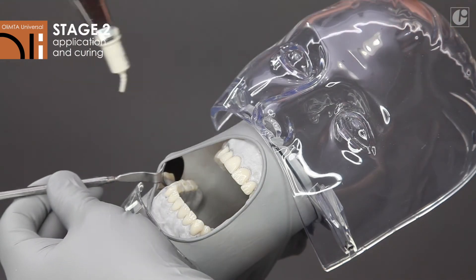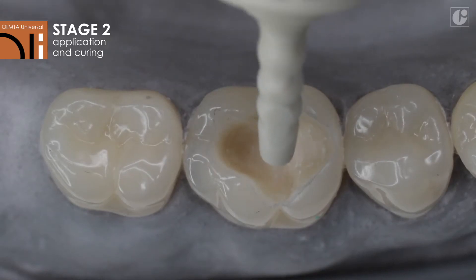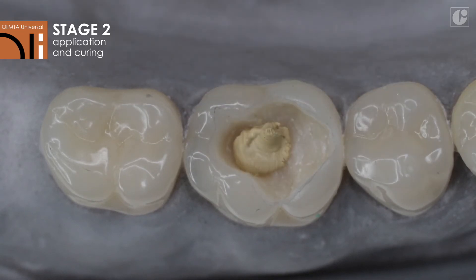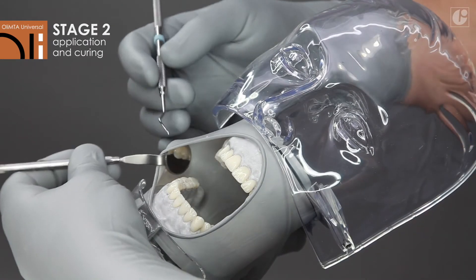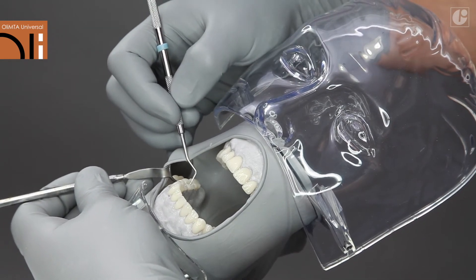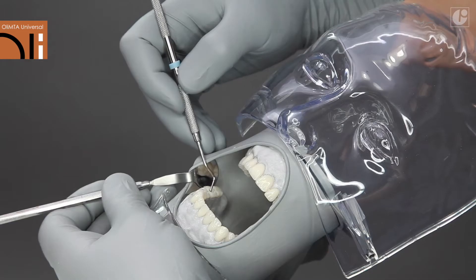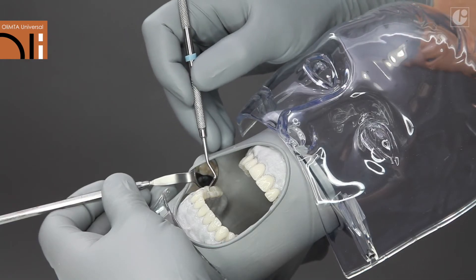Apply the appropriate amount of OliMTA Universal to the previously prepared cavity directly from the capsule or after squeezing out the contents onto a slide. Spread out evenly to cover the exposed pulp. The homogeneous consistency of the material ensures comfortable condensation in the treatment area.